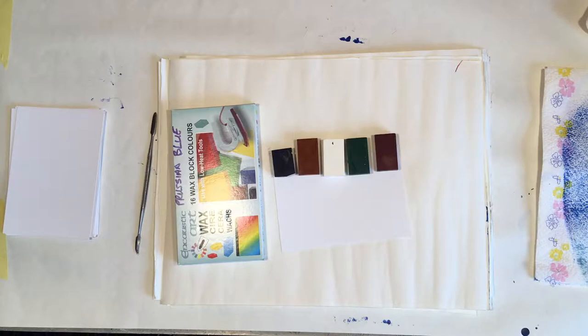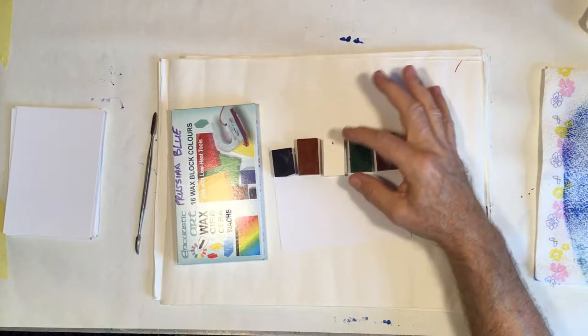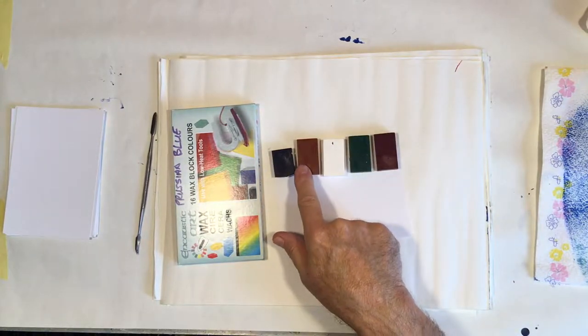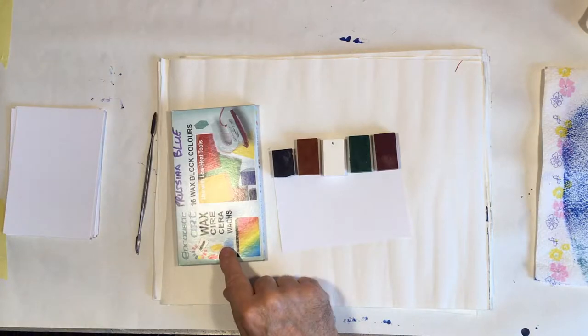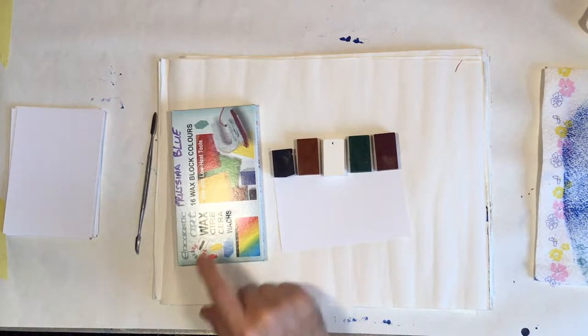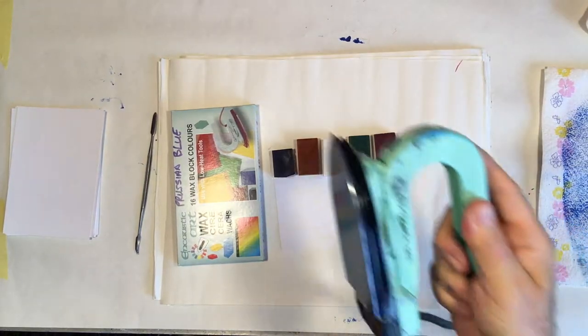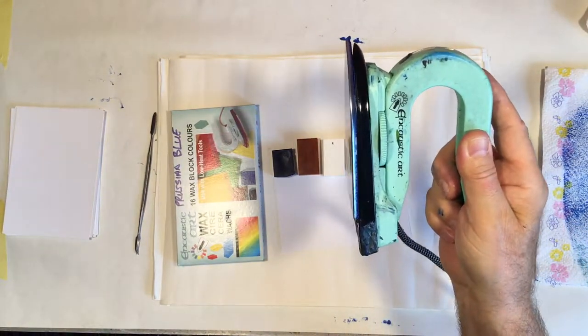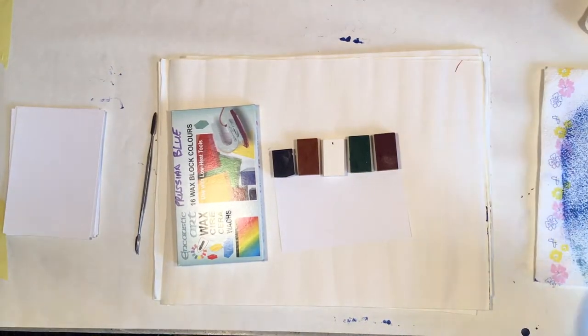The colors we're using are mauve, red, green, white, light brown, and blue. These are the waxes — they're made by Encaustic Art and they're the ones I prefer. We'll be doing the painting with this, which is the equivalent of a travel iron.